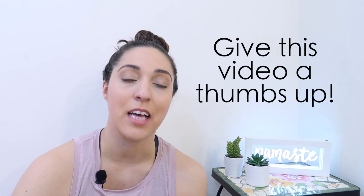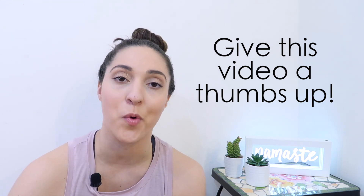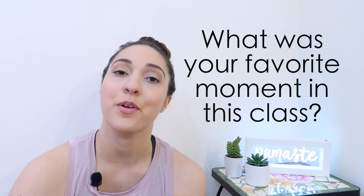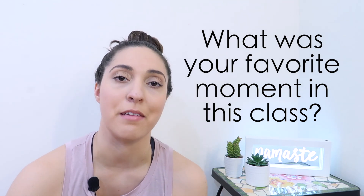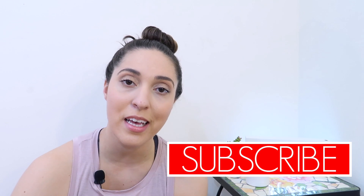Thank you so much for watching. I really hope you enjoyed this class. If you liked it, please hit that like button down below the video — it would really help the channel to grow and be seen by more people. Let me know if you enjoyed this video and want me to do more like this. Let me know in the comments what your favorite pose of this class is — which pose helped you feel the most uplifted and energized? Don't forget to subscribe to this channel for free yoga classes every single week.